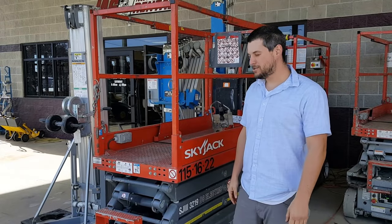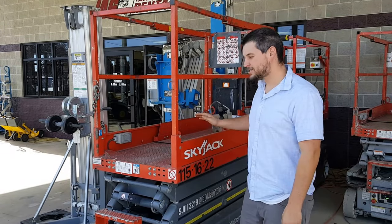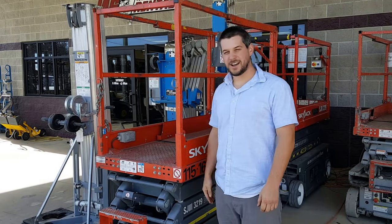With Jag Rents here, we're doing a little tutorial on how to use the scissor lift — common questions and all that kind of stuff.